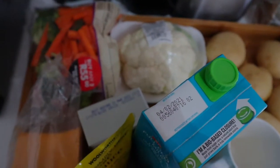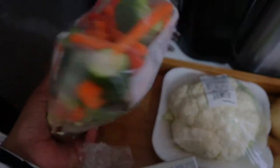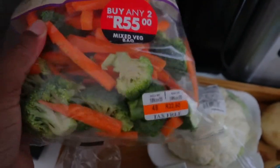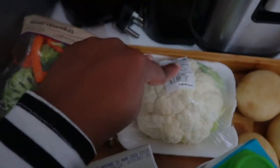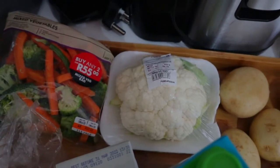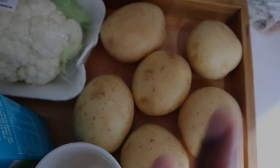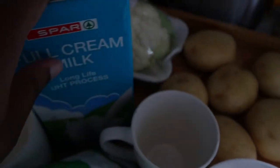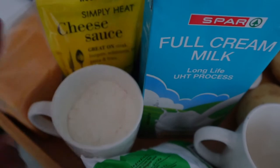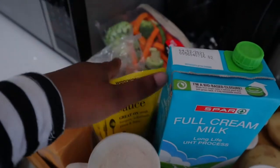So I kind of cheated with the chicken — I bought an already-made one. I'm going to be making a veggie mix: basically broccoli, carrots, and green beans, which I'll be roasting. Then I'll roast some cauliflower to make cauliflower cheese, which is apparently a staple for this meal. We also have potatoes, peas, and for the Yorkshire pudding: eggs, a cup of milk, and a cup of flour. This cheese sauce is for the cauliflower.